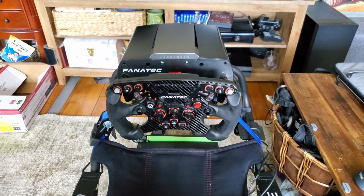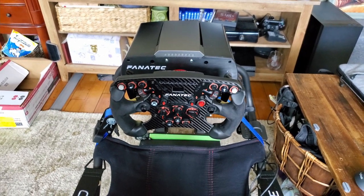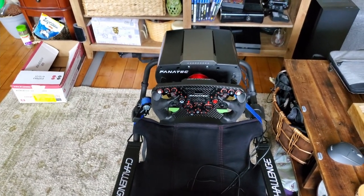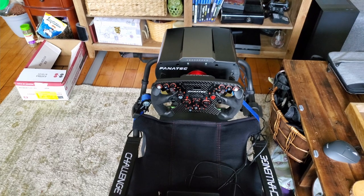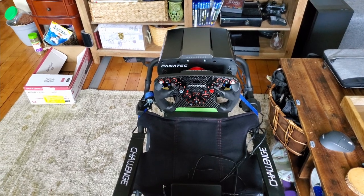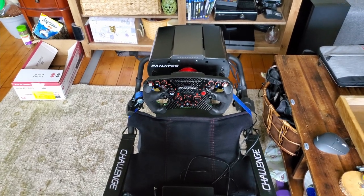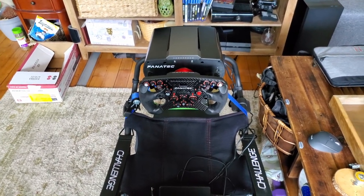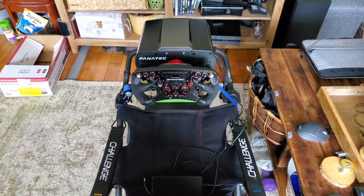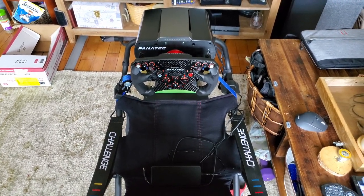If you have the space and the money, go buy a more stable rig — one of the nicer ones. But I just don't have the space and need to put this away after every use, so this works for me. I would recommend this to anybody looking at a Playseat Challenge to pair with their CSL DD or any other Fanatec product — anything club sport wheel or CSL DD and below, and even some Thrustmaster wheels and obviously the G29. Using these few tricks to stabilize it makes this worth a buy.